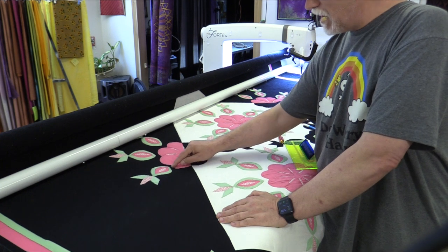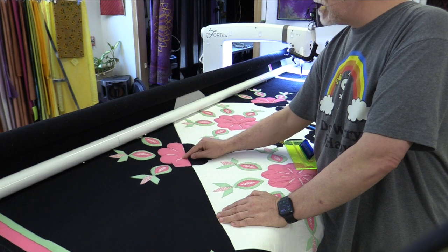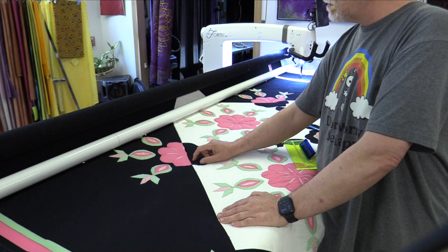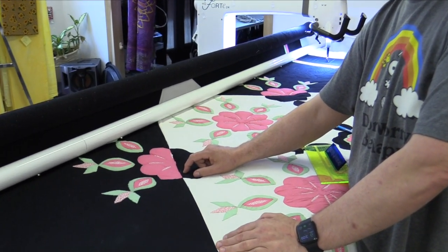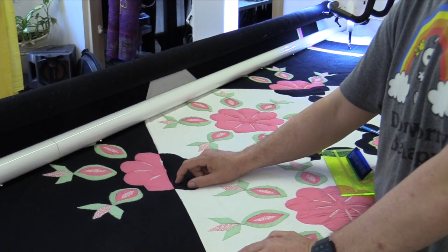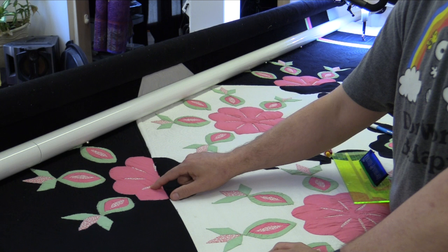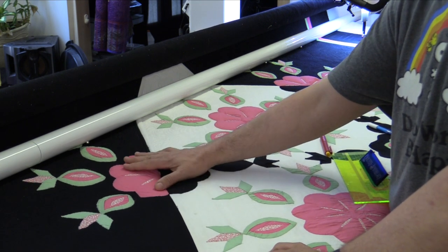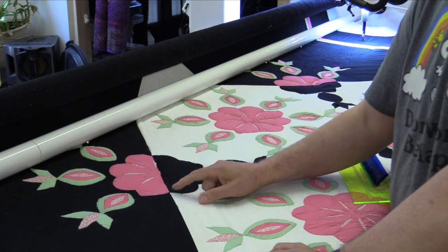I actually ditched around everything here, and I'm going to ditch around these areas right here. These little slit appliqués here — I'm actually going to ditch the inside of those, which is going to leave the rest of this stable, and then it's also going to puff out and give that wonderful faux trapunto effect.